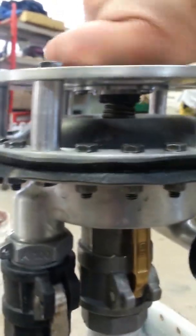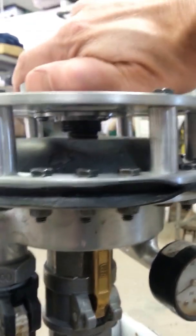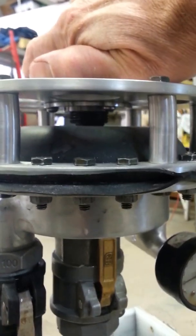I'm just going to keep cranking down on this spring. This spring feels a lot tighter than the other one. You can see the rubber expanding.